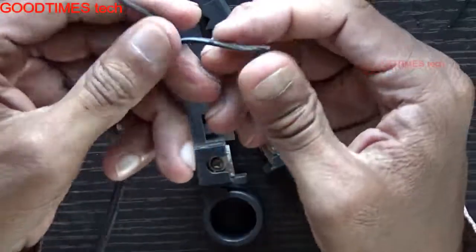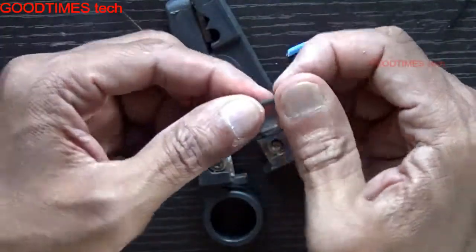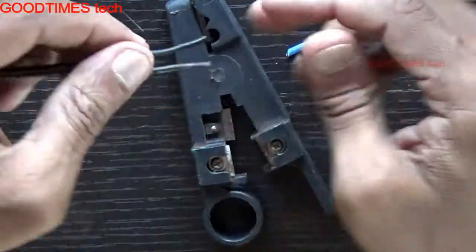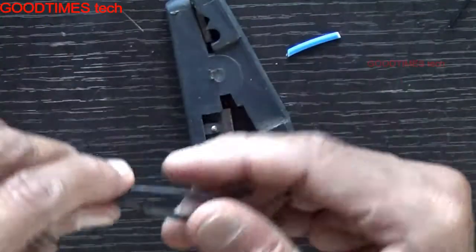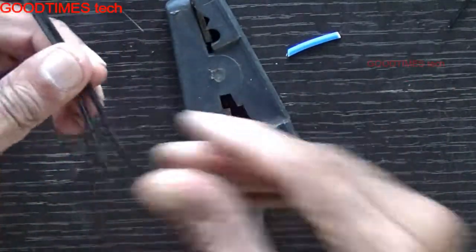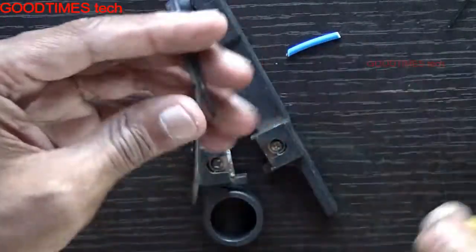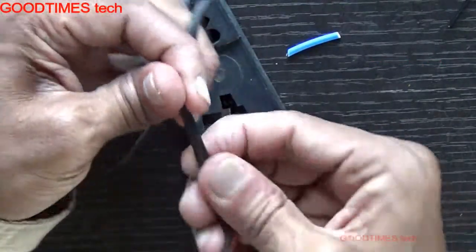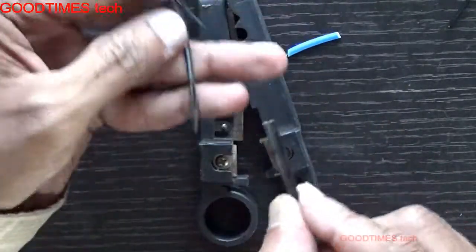Usually this type comes with adapters for your electronic gadgets. Most people strip the wire and join it together, then insulate it by wrapping tape, which creates a bulge. To avoid that, cut it at a distance of about an inch.